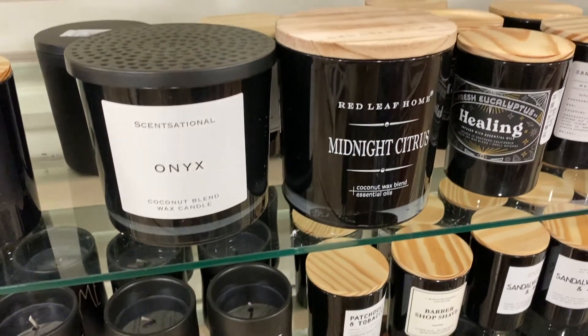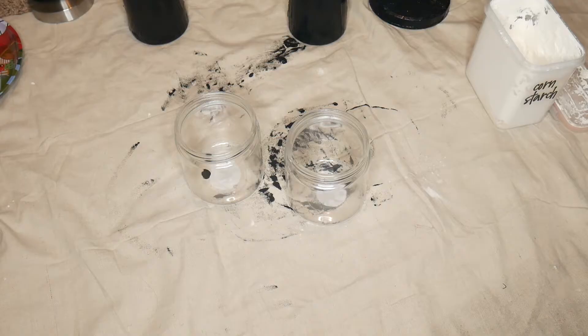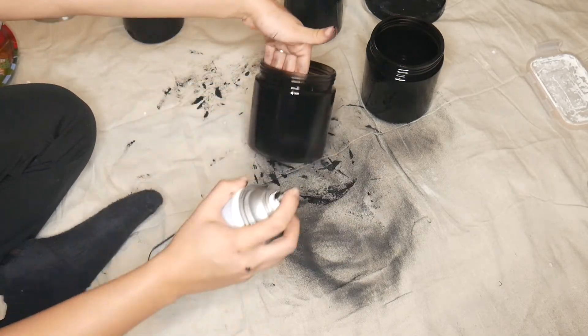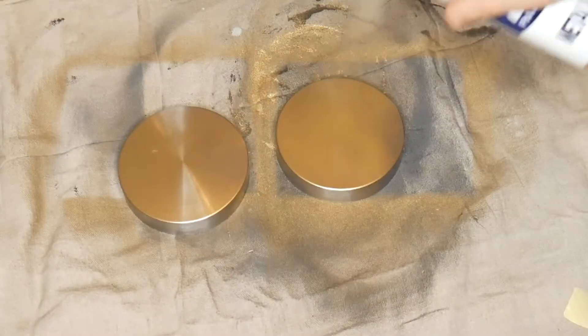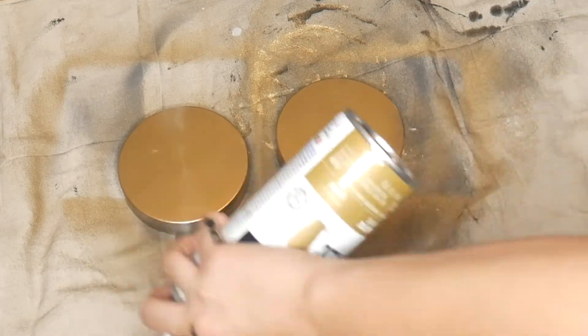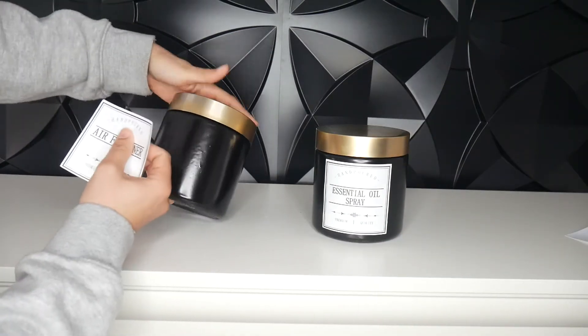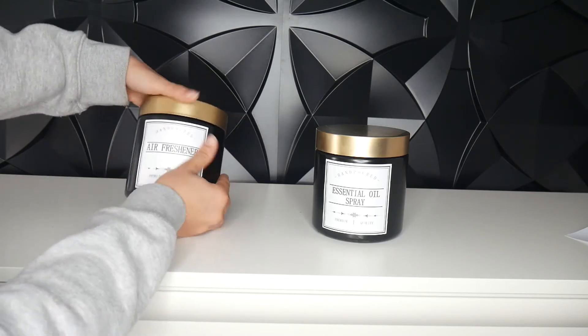Candles at Home Goods can be very pricey — I found some I really liked but they were like $15 each. So I did a quick DIY from Dollar Tree: I got a glass jar with a lid, spray painted the jar black, and painted the top of the lid gold. This creates an illusion because once it's painted black, people can just assume there's a candle inside. Next, I put a label on top — I already had some labels at home, and they don't particularly say 'candle' on them.